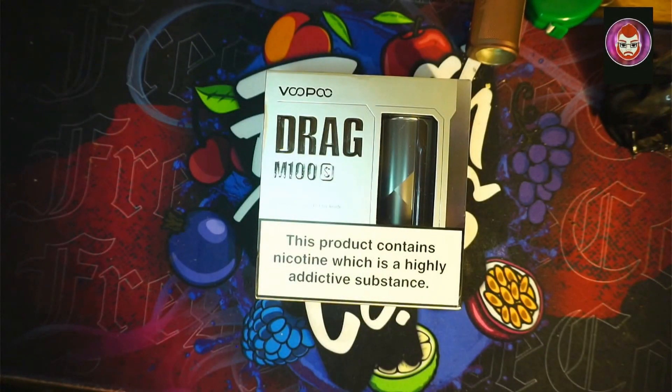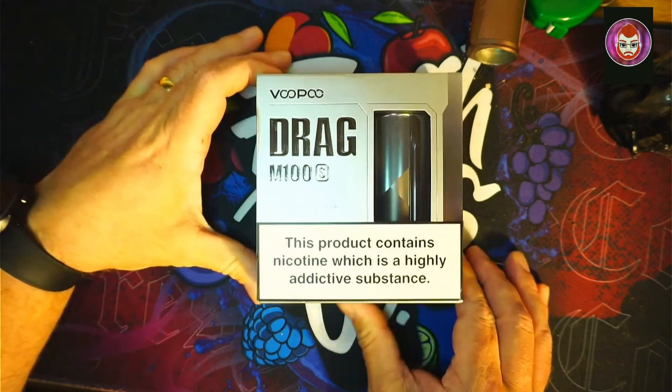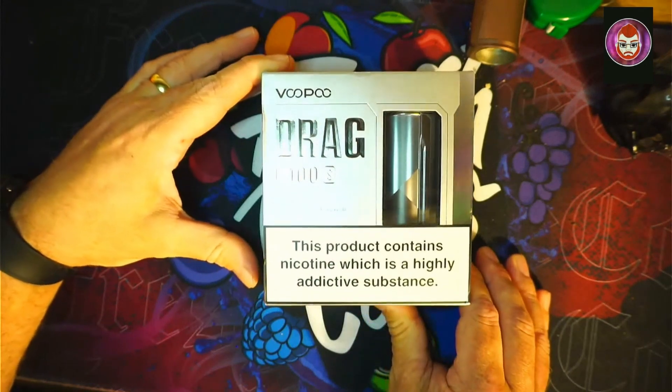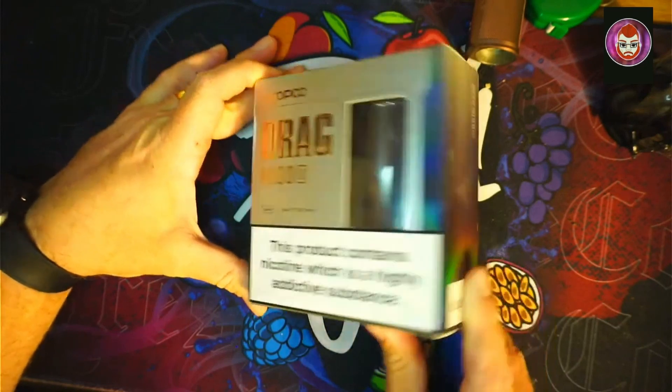Hello and good evening! Vinny here with an unboxing up-close of the brand new VooPoo Drag M100S. It's arrived today, so I thought I'd get this done quick sharpish — quick tour around the box.